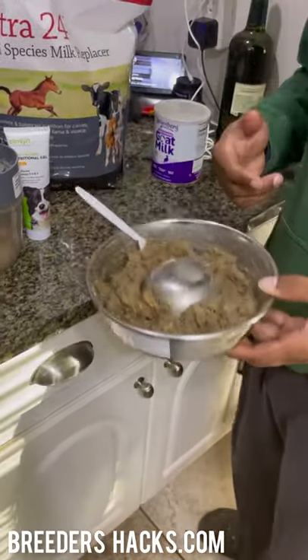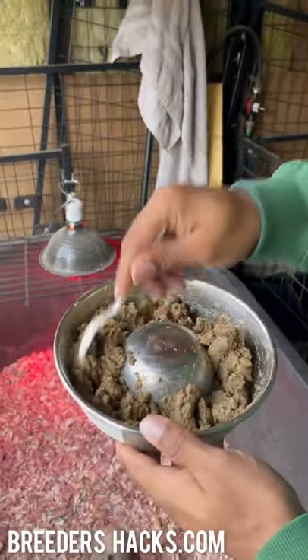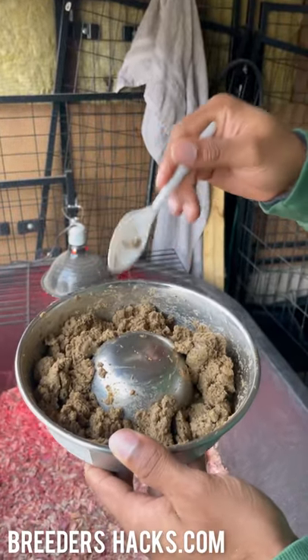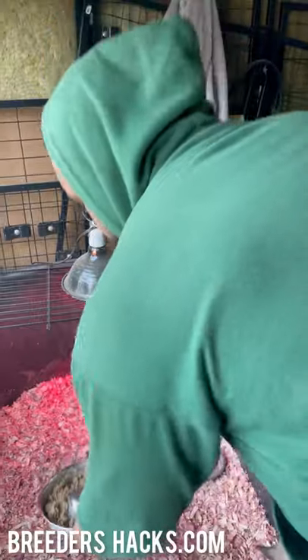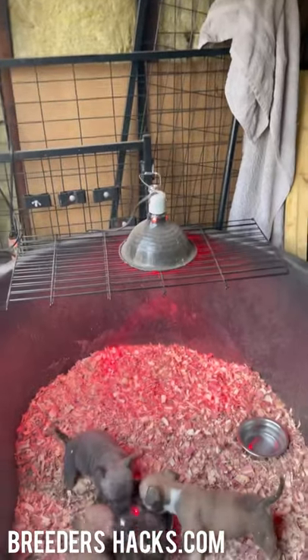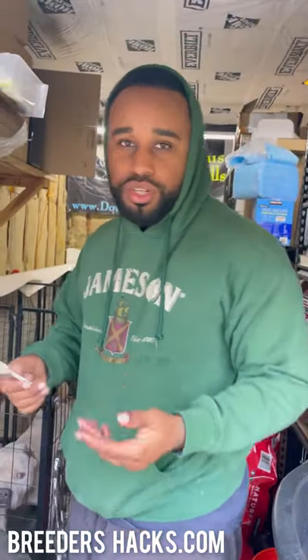Now let's go ahead and run this out to the puppies real quick. We've got our mush ready, and these guys absolutely love it. With the additional Nutri-Cal, it gives a really good taste to it — watch, these guys are just going to devour this. What I also do when I start feeding them at this age is I start whistling and calling them, so they associate that sound with coming to eat — just starting off with some light training.